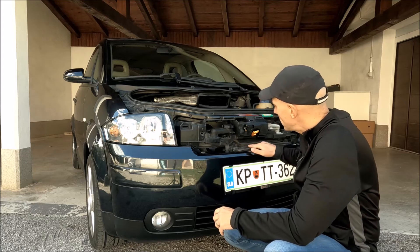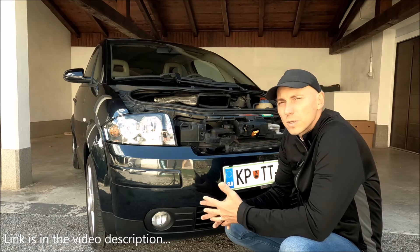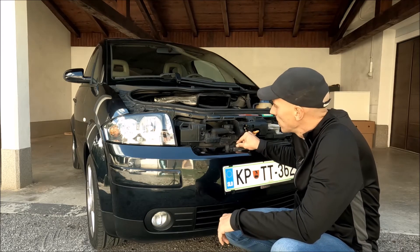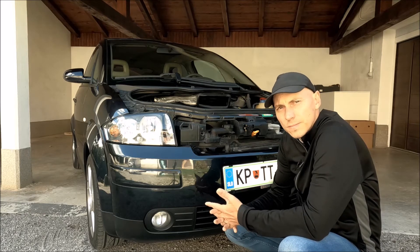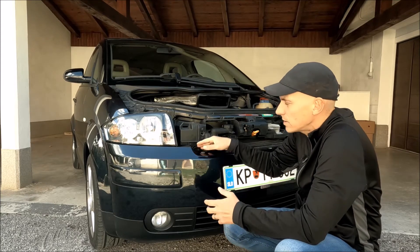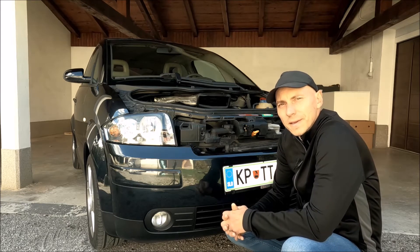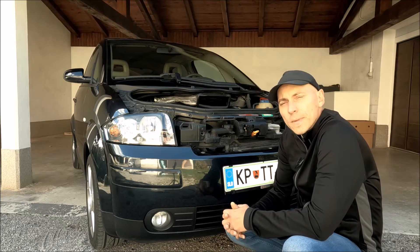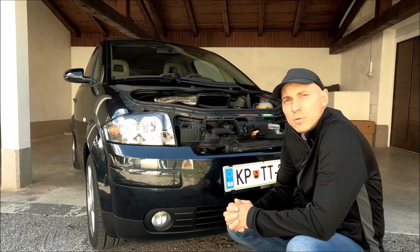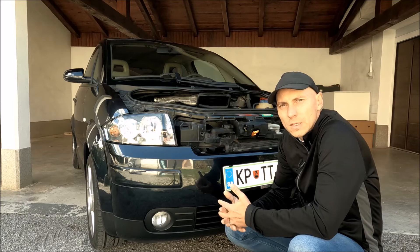So I asked on the Audi A2 forum if somebody could check if their radiator is also flapping, and the majority of the answers was yes. Now I don't know if all the cars have a broken bracket, or if this is really designed like this, or maybe some installer in the factory didn't install something. I've just now removed it because I think there was probably some reason why it was done like this.